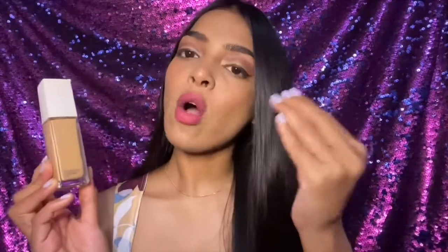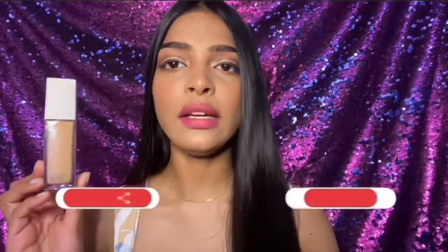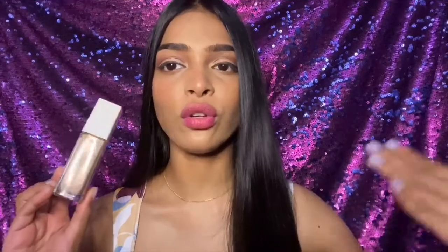If you're planning to buy this foundation, definitely go ahead. You cannot wear this on an everyday basis — it is for special occasions. You can build it up, but I don't think there's a need to because on the first go it is so full coverage that you don't need an extra layer. You will definitely find your shade in this range because it is meant for Indian skin tones, and I think it suits all skin types.